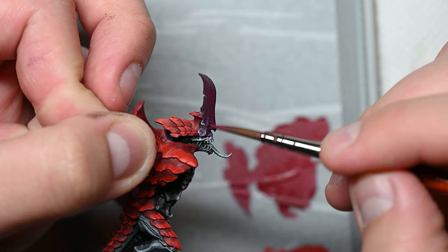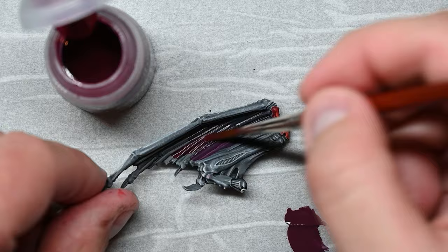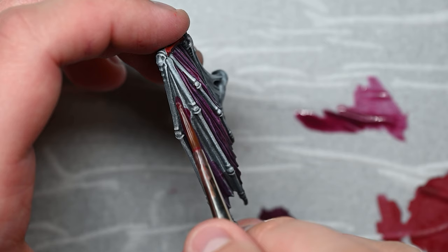The nice thing is it sings beautifully with some Citadel contrast paints. Volupus Pink — I'm probably pronouncing that wrong — painted over a previously dry-brushed grayscale produces incredibly similar tones. I actually think using both is a really good idea despite the fact that they end up in a slightly different place.